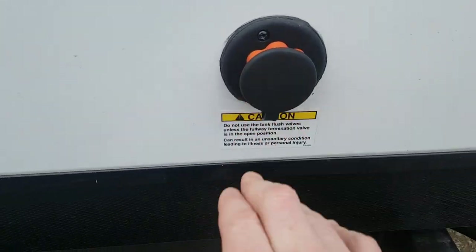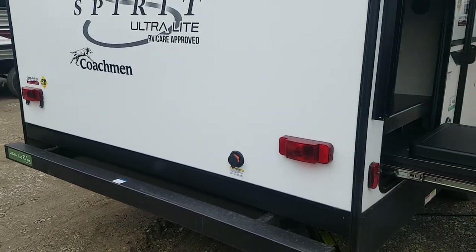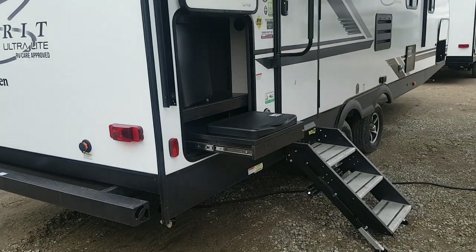Down here you do have a black tank flusher as well. So after you've emptied the black water tank, you can flush it out to get all the gunk out of the tank.